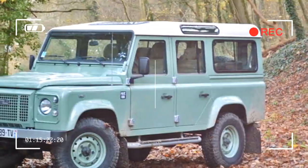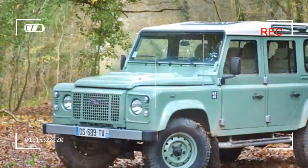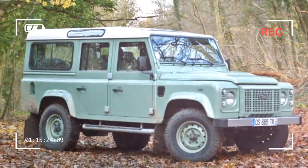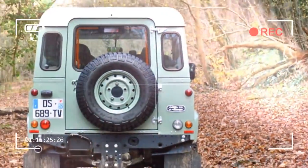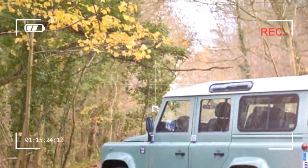Its demise marks the end of an entire era, not just the retirement of a nameplate. Presented in 1983, the Defender is an icon on four wheels that no longer requires a formal introduction. The version tested here is a 110 — Land Rover speak for long wheelbase — Heritage Edition, one of three launched to mark the end of the Defender's illustrious production run.